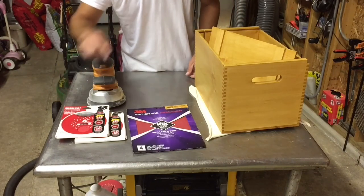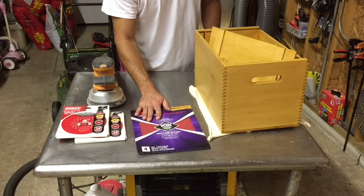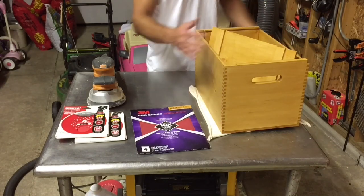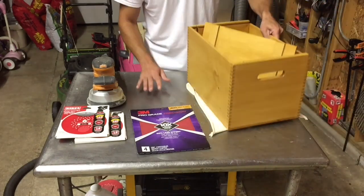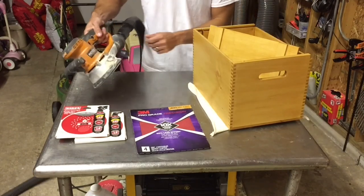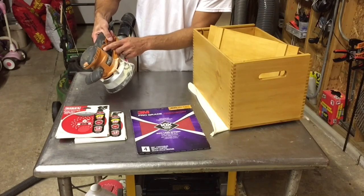I step up from 150 to 220 grit, and then finish by hand with 400. After it's glued together, you've got to take these pins down so they're flush and then do the whole outside. I keep a towel on the table because any little nubs will scratch the surface as you're running the random orbital on it. Also make sure you're using the smallest orbital that you have — for me that's 1⅛ inch.